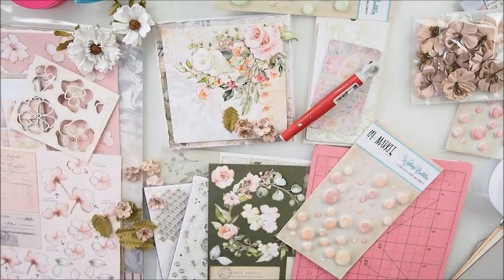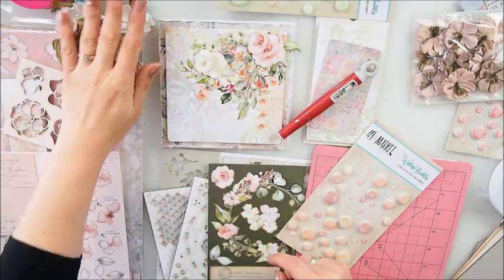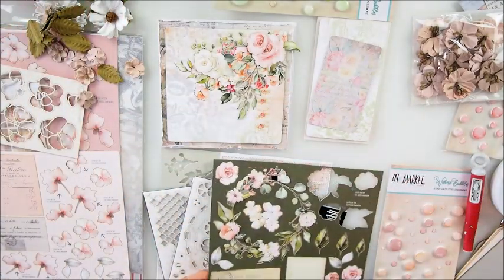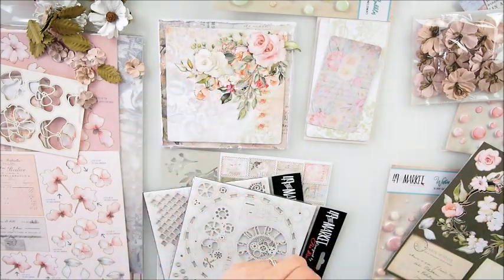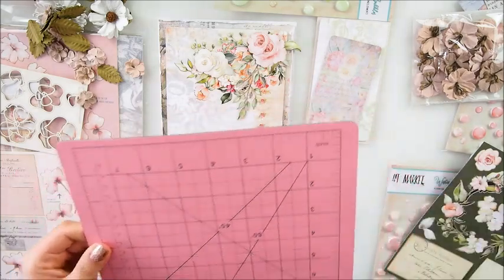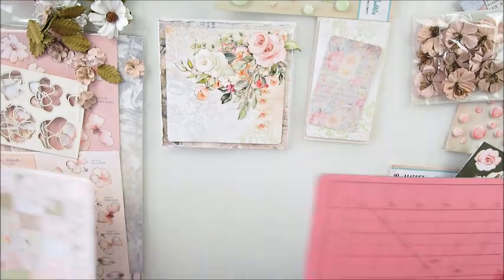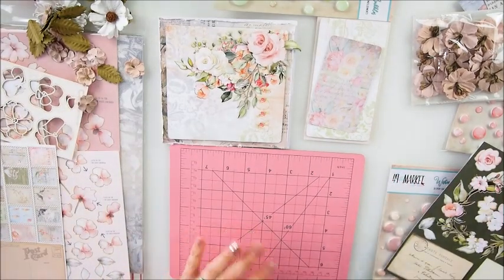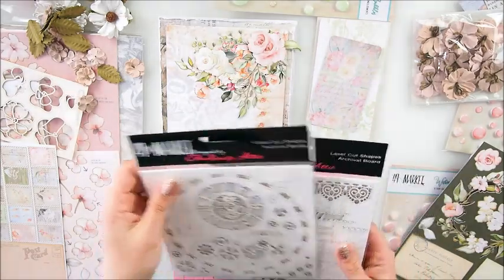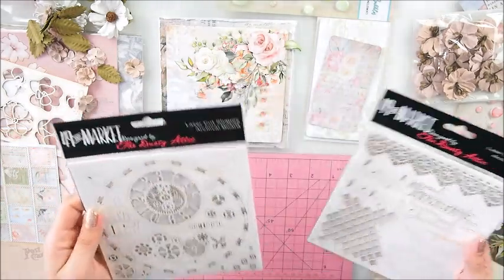I'm back - trying for the third time to record! I managed to add a photo on my Instagram with those little elements and flowers. I took out some elements and I'm going to try my brand new pink cutting mat and cutting knife - did you see this? It matches the project perfectly today! I also have chipboards from 49th Market made together with Dusty Attic.